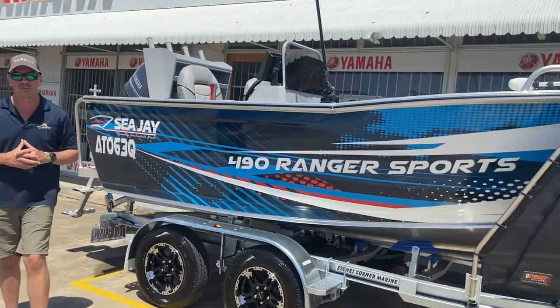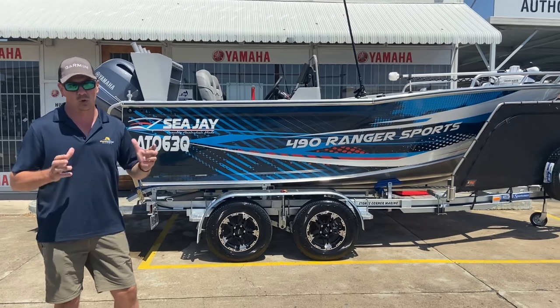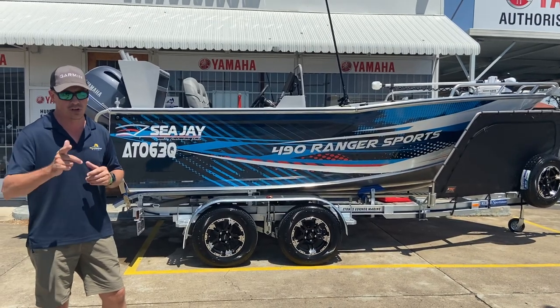How about that wrap? It's a CJ factory wrap — plenty of colour, very vibrant, looks awesome on the water but also looks awesome behind the back of your vehicle. Certainly a standout, and that's a factory option from CJ that we can arrange for you when ordering your boat.